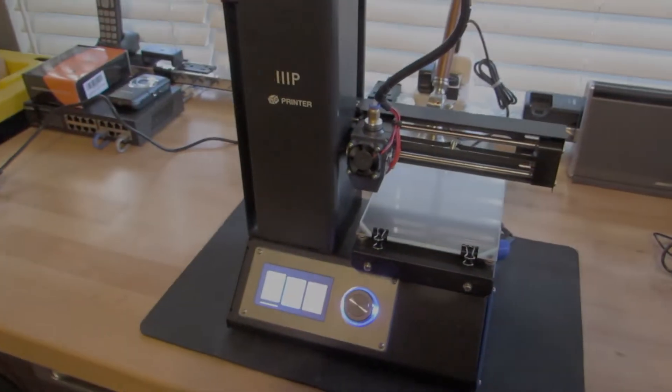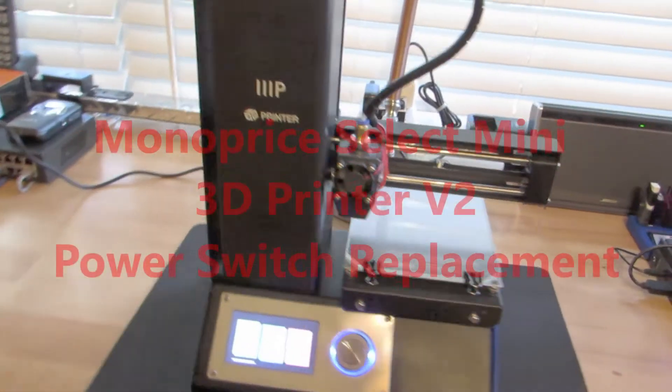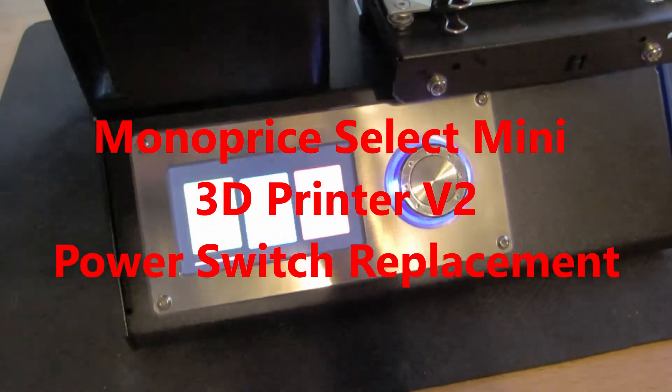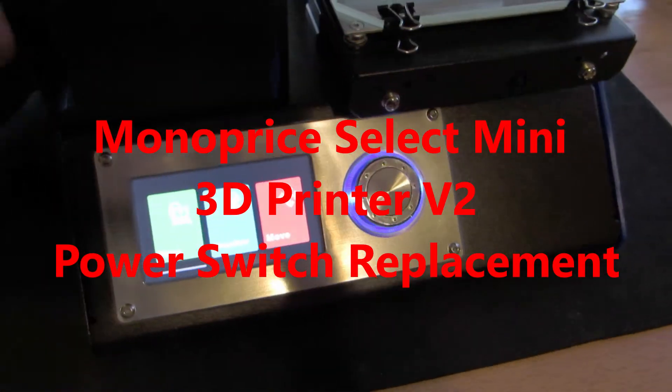Hey everybody, Jam4Mad here with Tech Tech and More. Today I'm going to be replacing the power switch on a Monoprice Select Mini 3D printer version 2.